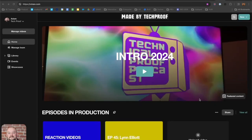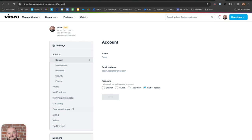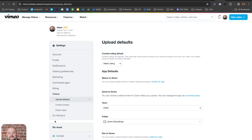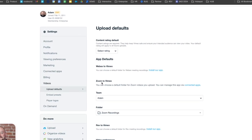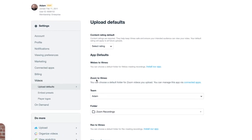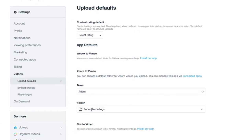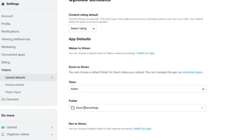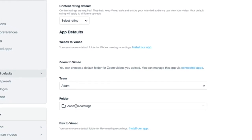Next, we're going to log into Vimeo. We're going to go to our user profile and then click Settings. Now that we're on the settings page, we're going to land on Videos, and then you'll see Zoom to Vimeo. You can configure your Zoom to Vimeo app. By default, it'll choose the appropriate team and create a folder called Zoom Recordings. I'm just going to leave it intact, but you can choose whatever folder you prefer. Once you've enabled this, you're good to go.